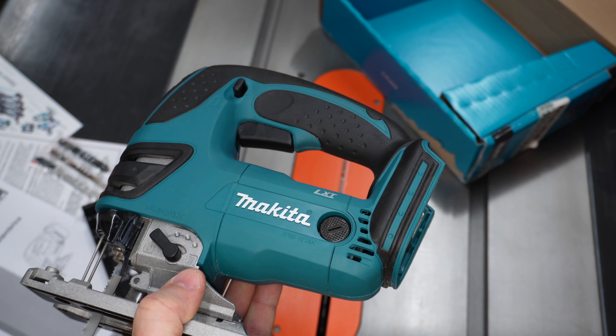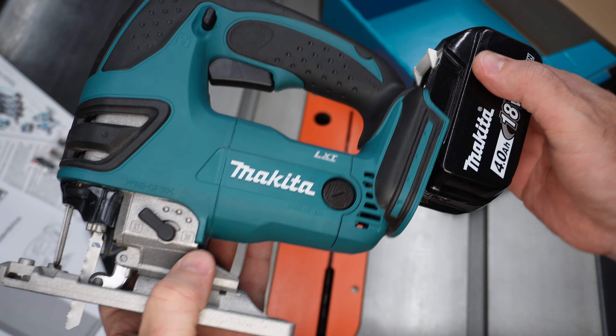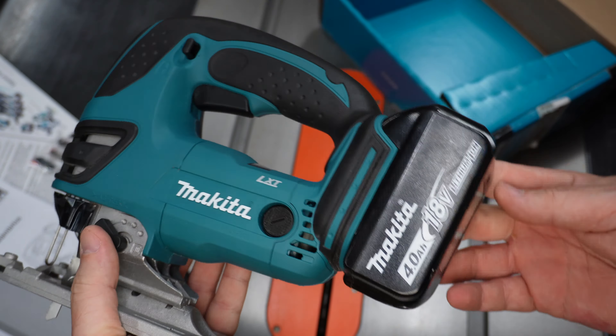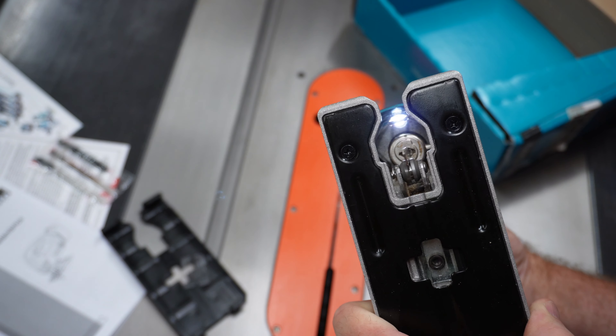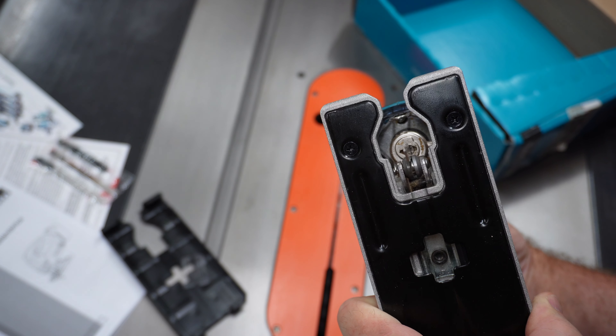We'll pop the battery in. And there we go. There's a nice LED light right in front of the blade. It comes on when you hit the trigger.